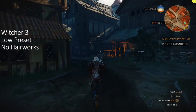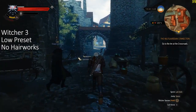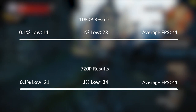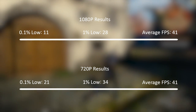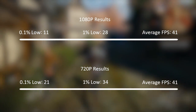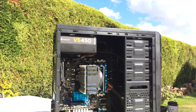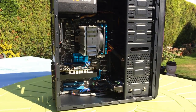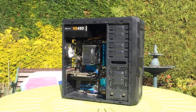Finally, the Witcher 3 ran best on the low preset with no HairWorks. We averaged 41 fps at both 1080p and 720p, but with improved 1% and 0.1% low results meaning less stutter throughout. I think the CPU is actually the limitation here. But I hope you've enjoyed this how-to budget PC build video as well as a look at the quirks you may encounter. Thank you for watching and hopefully I'll see you all soon.